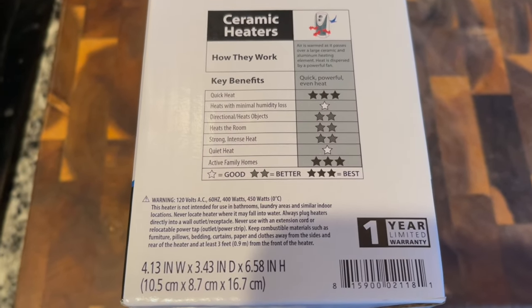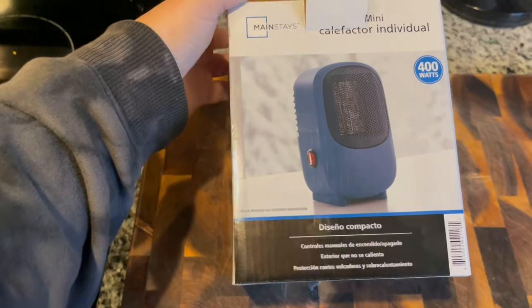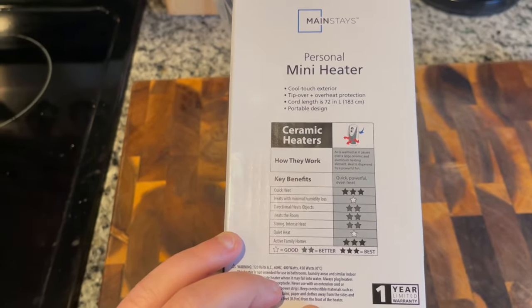It also has a one-year limited warranty, which is nice. All in all, not too bad — this was super inexpensive, one of the least expensive ones at Walmart. I always recommend testing any kind of item you're putting in your van in a place where you can have a more controlled environment first, so you don't lug it around if it doesn't work out. Since I'm back at base camp before heading out again, I thought this was a great time to do this and prepare myself for winter. I also liked this one because it's smaller, so it can fit in a more compact space or up in my roof box.